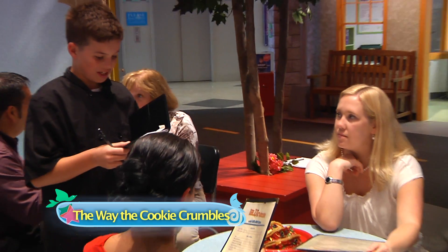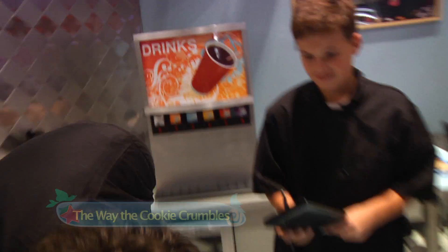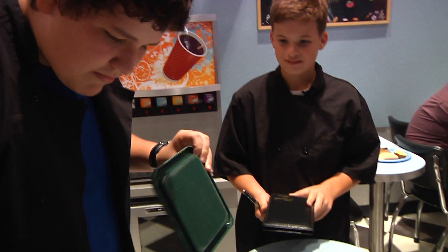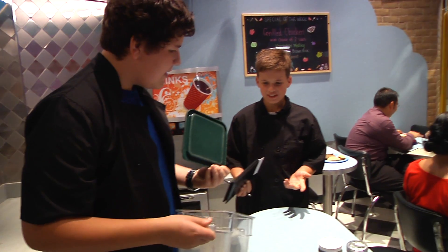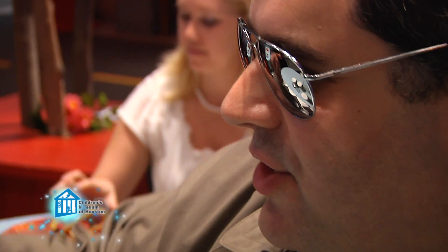Okay, three cookies coming right up. I need three cookies for table four. You got it. It's empty. Empty? How? I thought it was the start of my shift. We must have a cookie thief. Did you say a cookie thief?